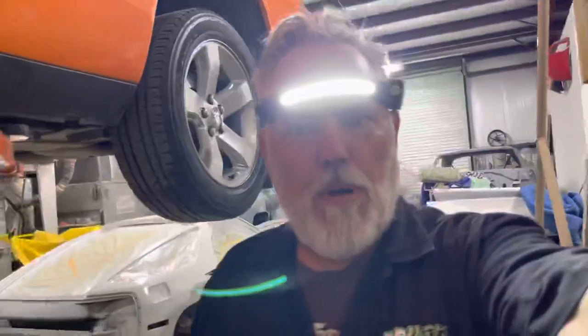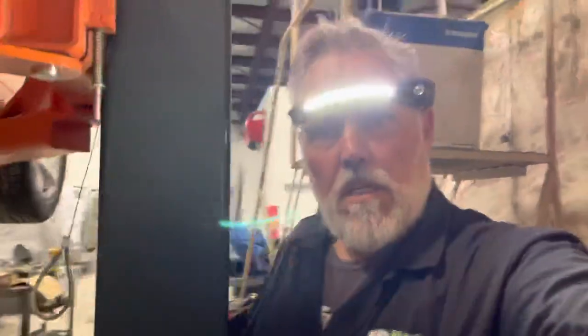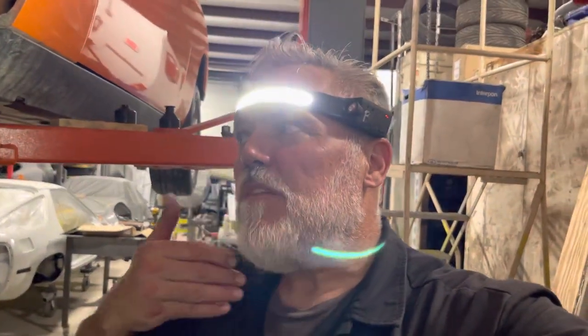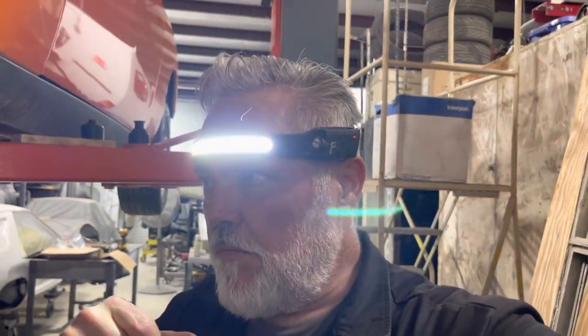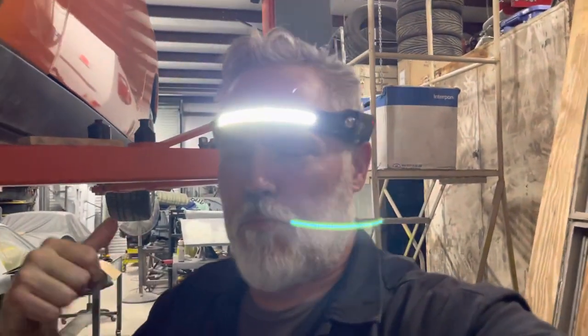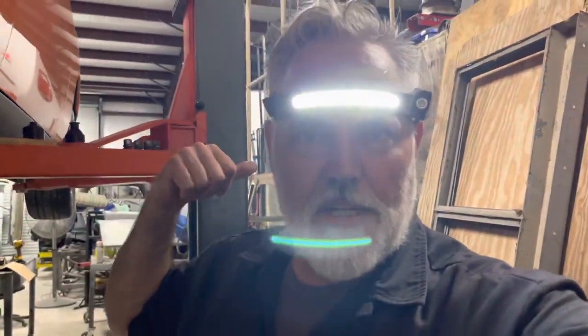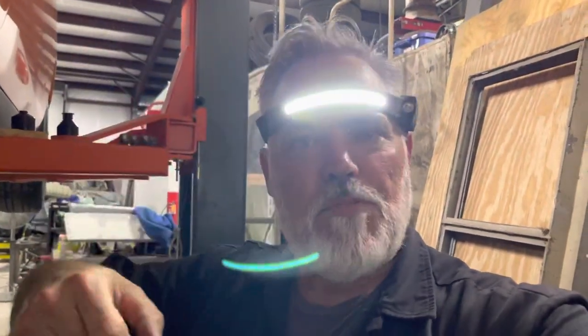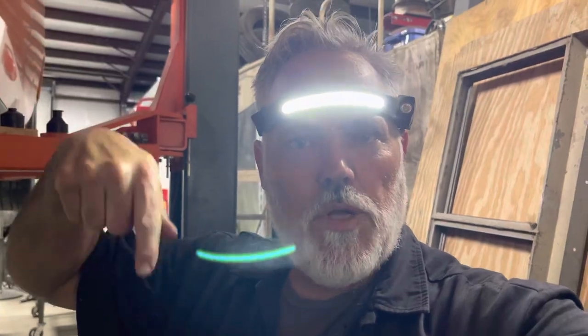One of the biggest problems I've had was getting the lower rear ball joints pressed out. With my 20-ton press I was able to be successful, but I had to really rig up some drifts to punch it out nicely.